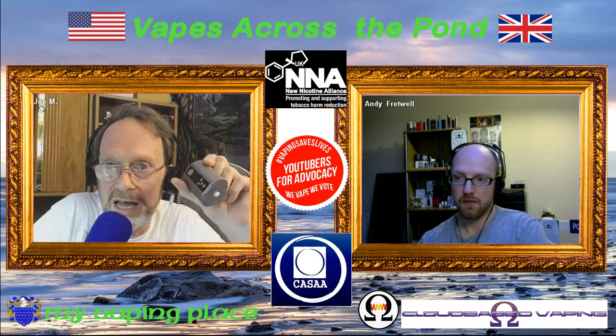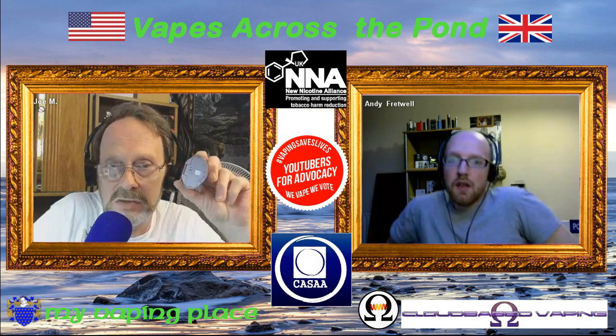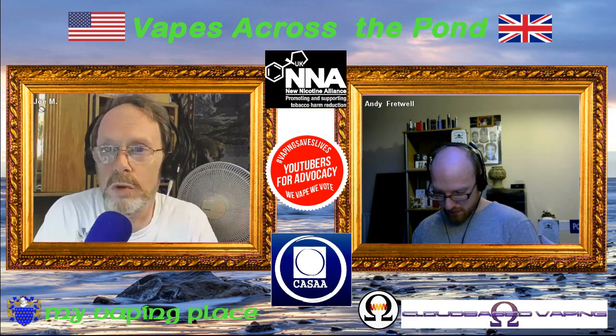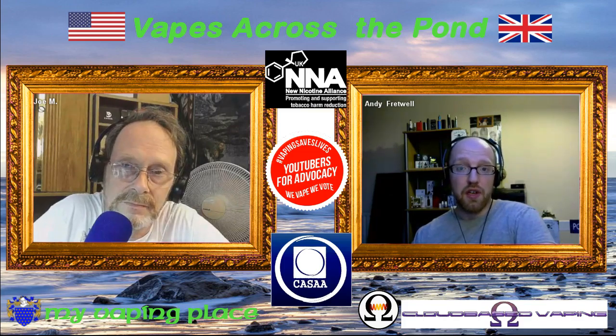Joe had to wait for a new set of batteries to come in for the iStick 200. Since the device has three 18650s in series he needed two full new sets of batteries. From what he's played around with inside the house, his preliminary guesstimation is that the screen will probably be about the same as the 100. He hasn't taken it out into the real world yet, so he'll have to wait and see.